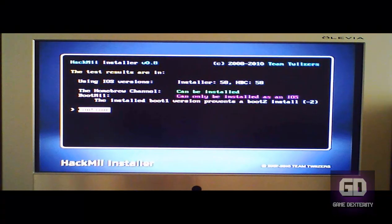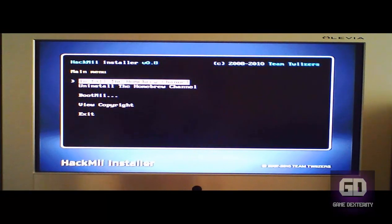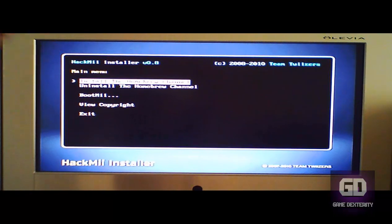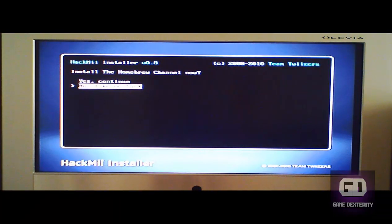Here is the HackMii Installer version 0.8. What I'm going to do now is press Continue, and it says 'Install the Homebrew Channel.' You can also uninstall the Homebrew Channel if you ever desire. Let's press A, and it says 'Install the Homebrew Channel now' — press up to say yes, Continue, press A, and now it's installing the Homebrew Channel.